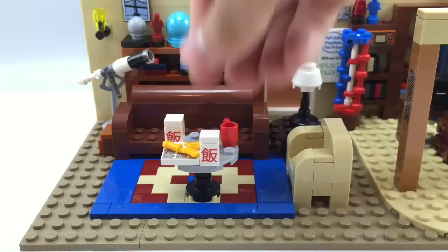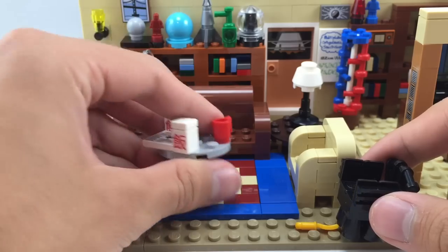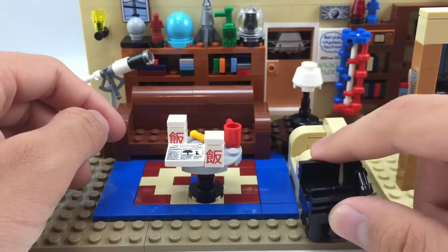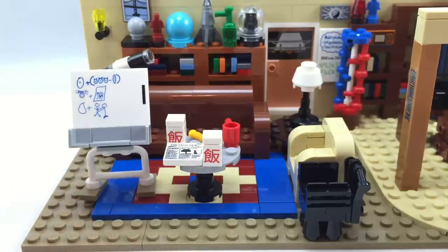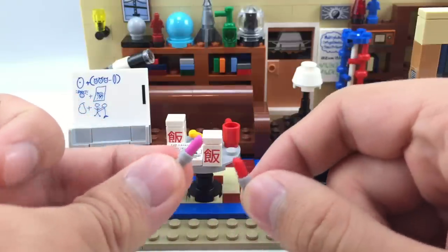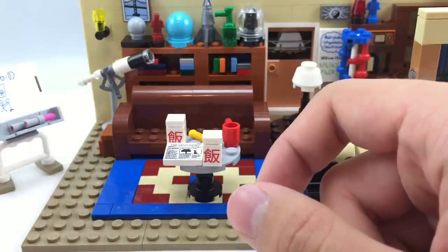They also have two side builds. The first is the wooden chair, which is a disappointing build because all they had to do was make it in brown pieces — but since it's in black, it doesn't look like a wooden chair at all and just looks inaccurate to the show. The other build is a whiteboard with a nice printed piece and very cool printing — but it's in blue marker, and they don't include any blue markers. All they include are these two pink and red markers, which are actually lipstick pieces but work as markers. So that doesn't make any sense and is a bit of a letdown.